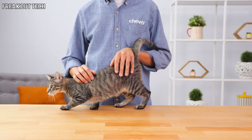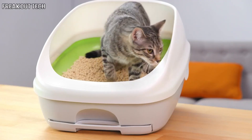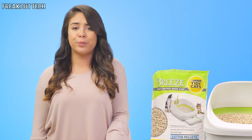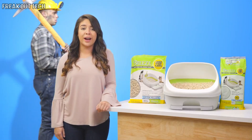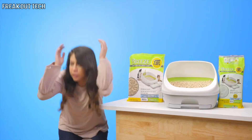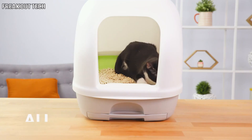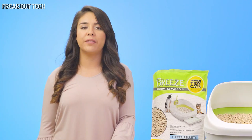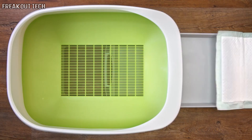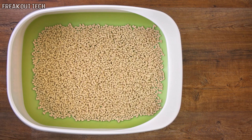These pawtastic pellets allow urine to seep through to be quickly absorbed by an odor controlling pad, while leaving solid waste on top for breezy removal. You'll no longer have to mind your way through your kitty's litter box. Tidy Cats offers a hooded system to help control litter box odor and give your whiskered pal a more private place to get down to business. Maintenance is easy — simply change the super absorbent disposable pad weekly and change the pellets monthly.